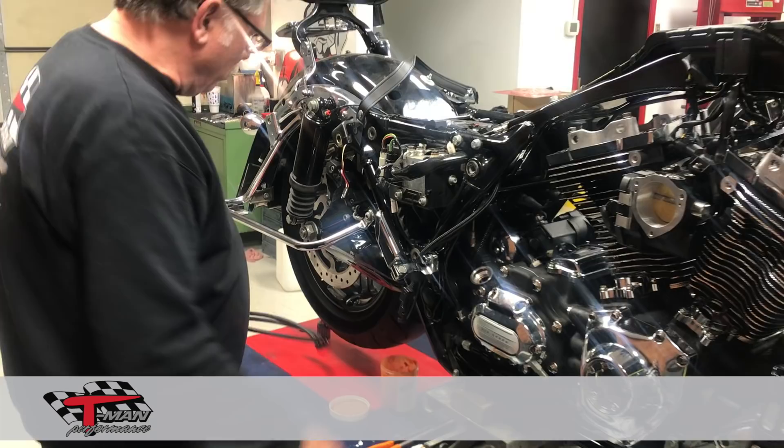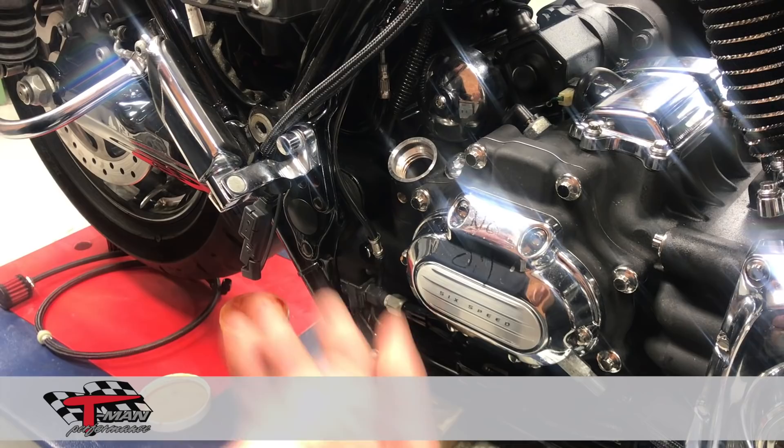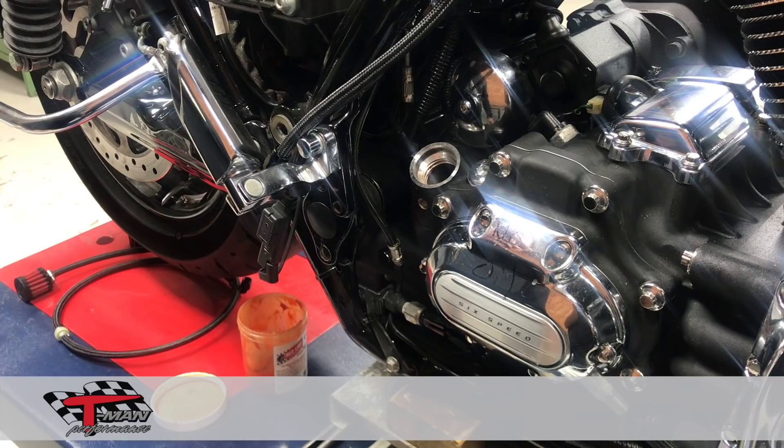I'm going to walk you through that real quick. The first rendition of this, we had our piece built into our dipstick cap. But what we found, by it being aluminum, when we got some miles on these things and went to check our oil at the gas stations, they would burn your hands. So this is our second rendition and it works just as effectively.